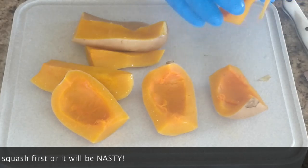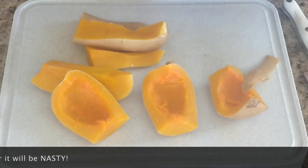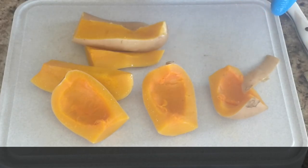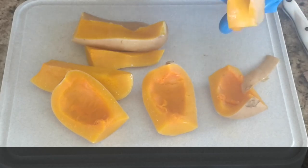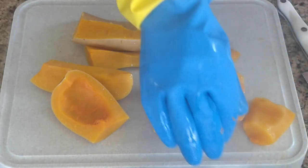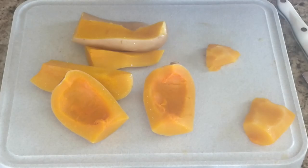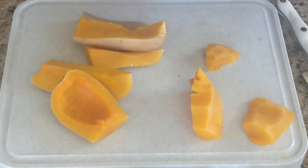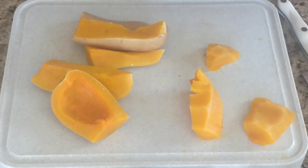Maybe next time I'll peel it ahead of time, but it doesn't take that much time. You do have to wear gloves when peeling the squash raw because there are enzymes in the skin that help it heal itself — it's a kind of protective barrier and it doesn't feel great on your hands. So 15 minutes was sufficient. If you are at sea level, I would probably cook this for about 10 minutes. Because I cut it into chunks, it's a little bit quicker.